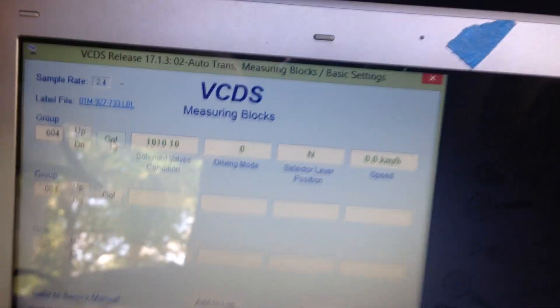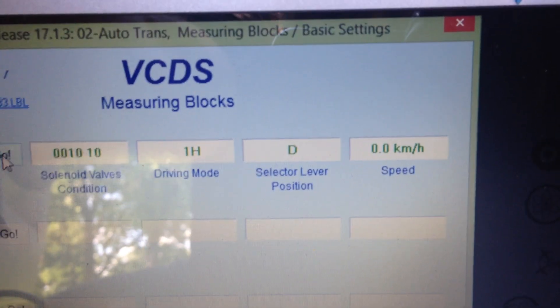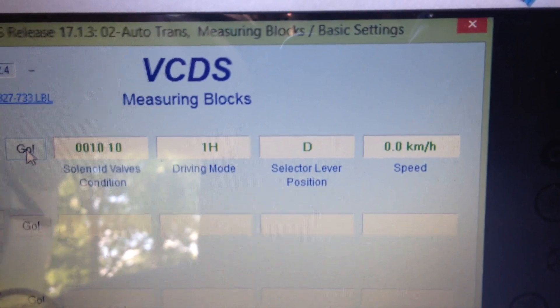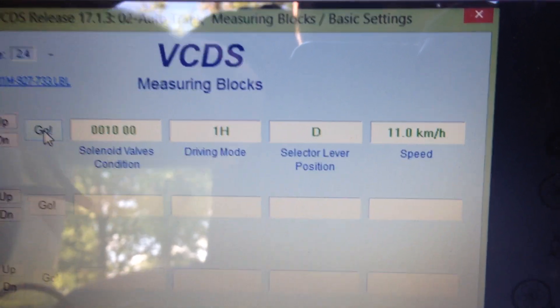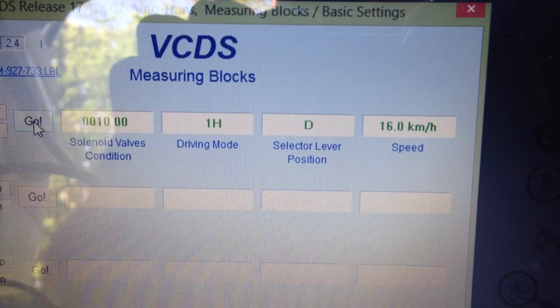The car is already running. I'm going to hold in the brake pedal, put it in drive, and we can see that it already changed to 1H — still zero speed, selector is in drive. I'm going to let out the brake pedal. The car is on jack stands, just going to swap from 1H to 2H, meaning it swaps into second gear.